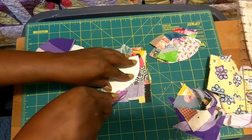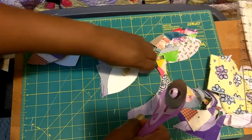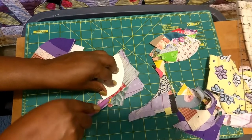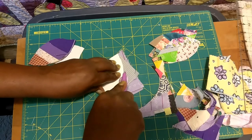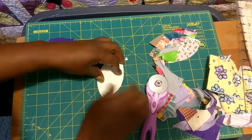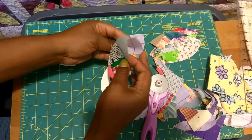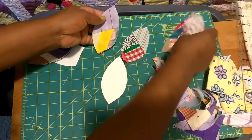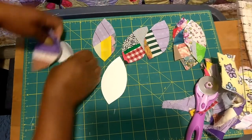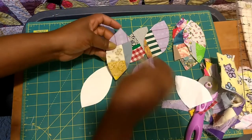I'm doing a lemon peel block. I made a template and I'm carefully cutting it out with the rotary cutter. I have a lot of materials stacked on top of each other to make more than one peel at a time, but please be very careful because that blade is very sharp. Here are my lemon peels made from the crumbs — you can see different types: little splashes of yellow, purple, brown, and green and white stripes.